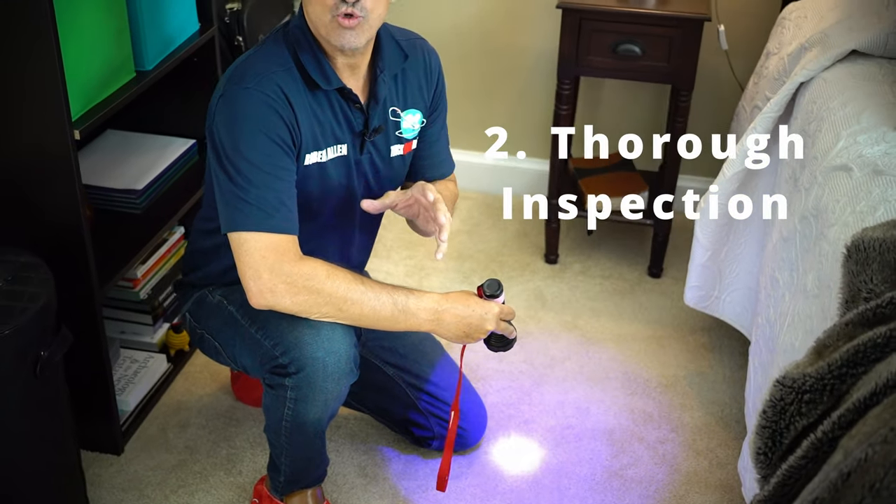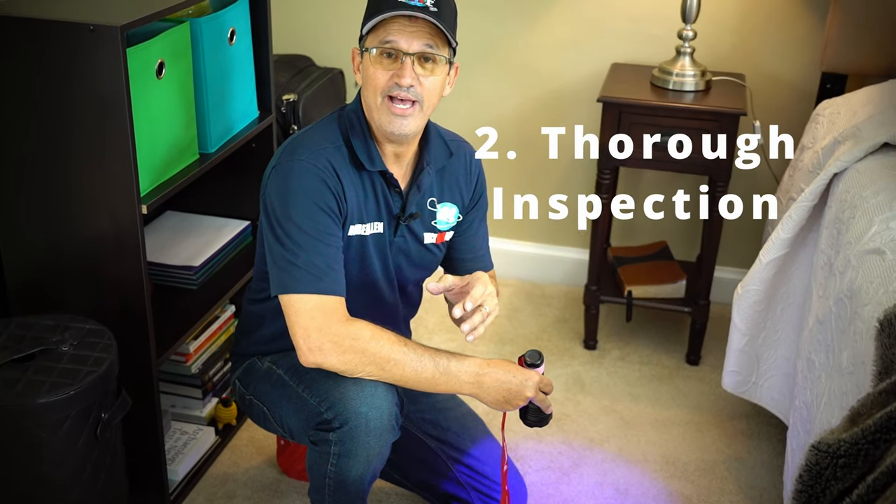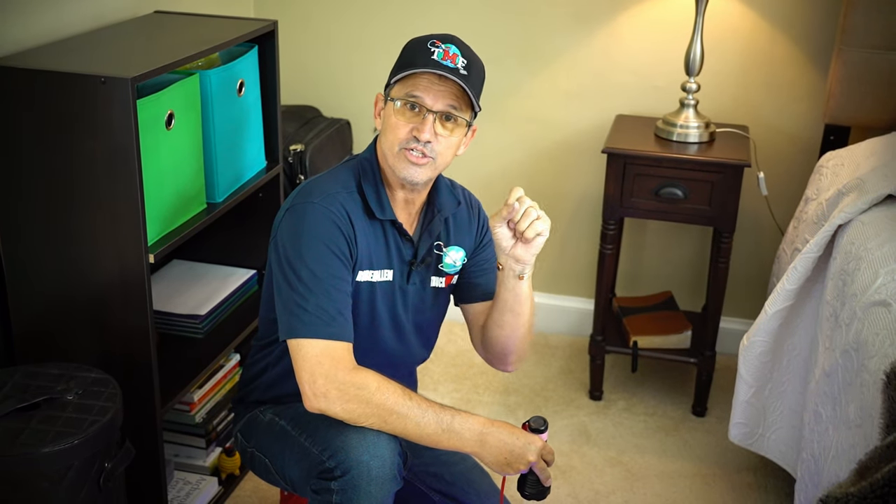A thorough inspection is critical. You almost have to be a detective — ask the customer questions like, 'When's the last time you had the carpets cleaned?' Because a lot of cleaners will leave detergent behind, or there may be spilled fabric softener, pet urine, or do-it-yourself over-the-counter products. In that case, you're going to need some defoamer, some extra work, and you might want to charge accordingly. A thorough inspection helps you address these problems to get the carpets as dry as fast as possible.